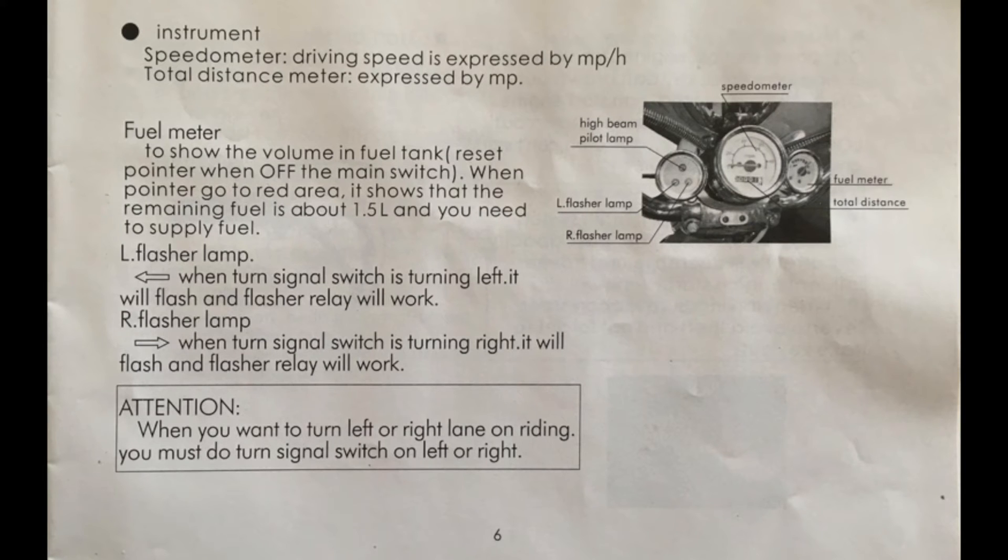Page six — speedometer. The driving speed is expressed by miles per hour, and so is the odometer. That is definitely not true. These guys half-ass making scooters so hard that the speedometer rarely reads even close to what's actually happening. I used those radar speed limit signs and found my speedometer reads 15% slower than I'm actually going, and the trip meter reads 33% farther than I actually went. Basically, it just looks like a speedometer but you can't actually measure anything with it.